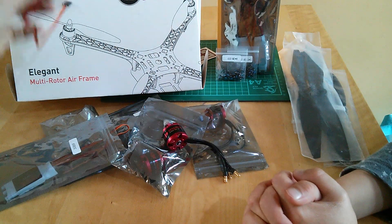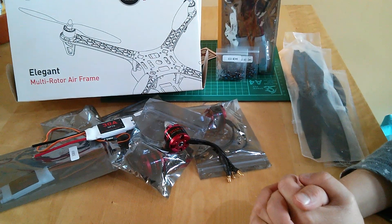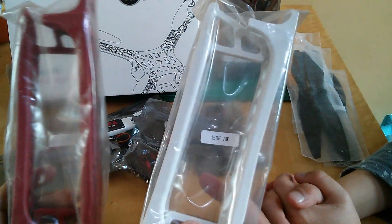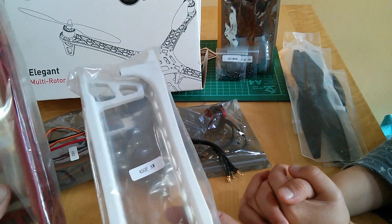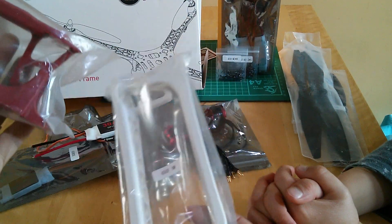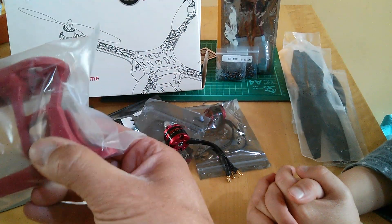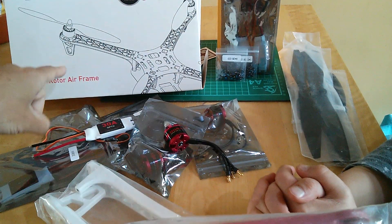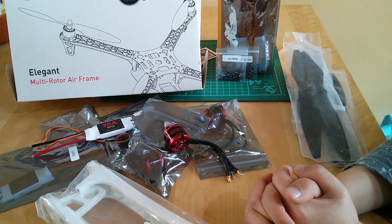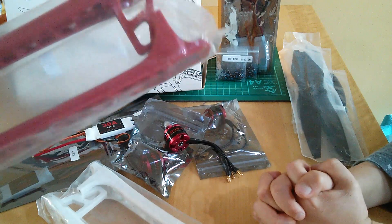So that's the powertrain done. You then get these funky plastic arms — two white, two red — to help you denote front and back. They've got a built-in landing section, as you can see from the line drawing. That's the very basic one; you'll need extended legs if you want to put anything underneath, like a camera or a gimbal.